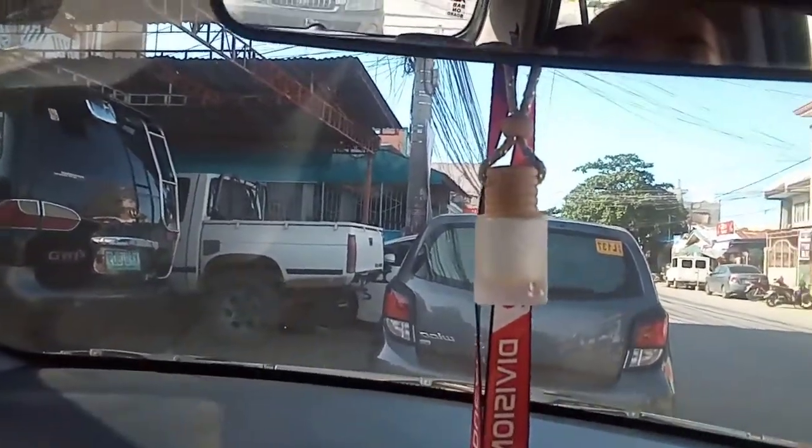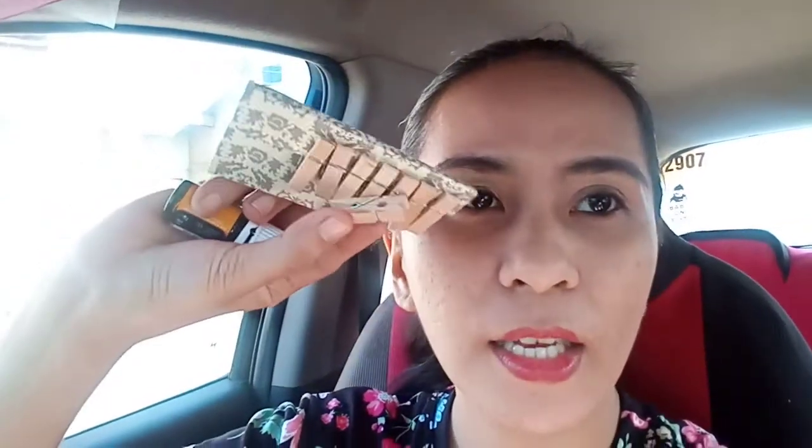Hello everyone! In this video I'm going to teach you another alternative for your DIY car diffuser. In my previous video I taught you how to make a DIY car diffuser using this hanging car diffuser — check out the link below for the complete tutorial. But if you don't have the hanging diffuser, there is another alternative: wooden clothespins.